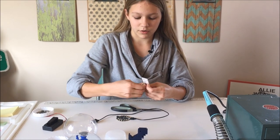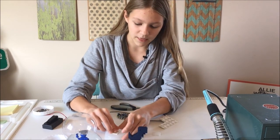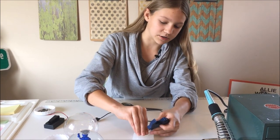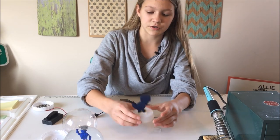When you stick it on the middle of the base, you can stick your 3D print on top, and it should stay pretty well.